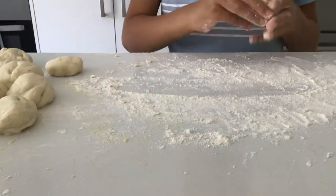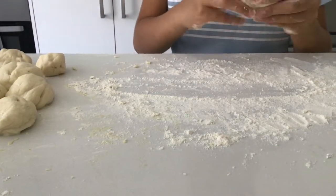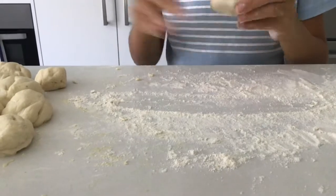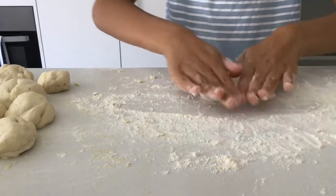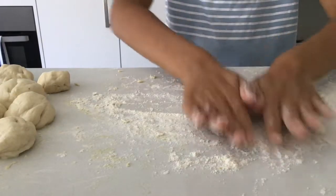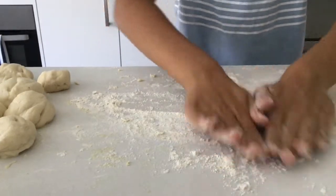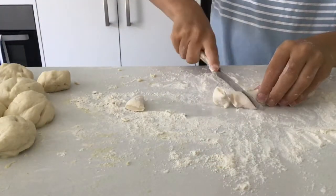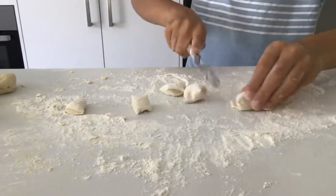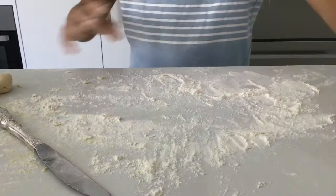Now that we've got our dough balls, we're going to make our pretzels — but you can also make pretzel bites, which is really simple. You just roll it out and then cut it like that. You can put cinnamon sugar on these if you want to, as a sweet treat.